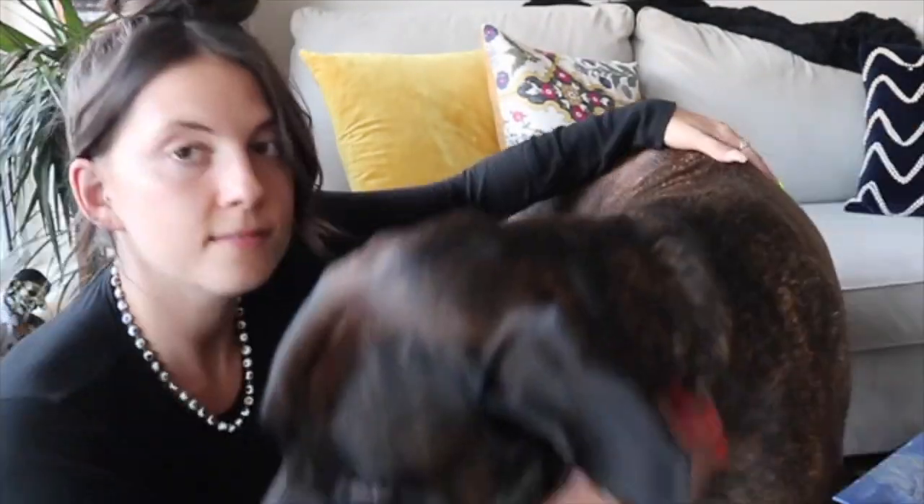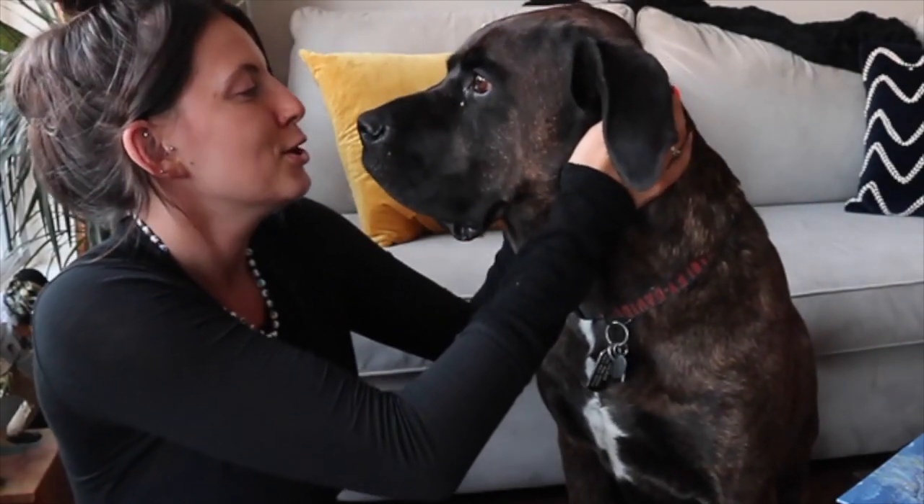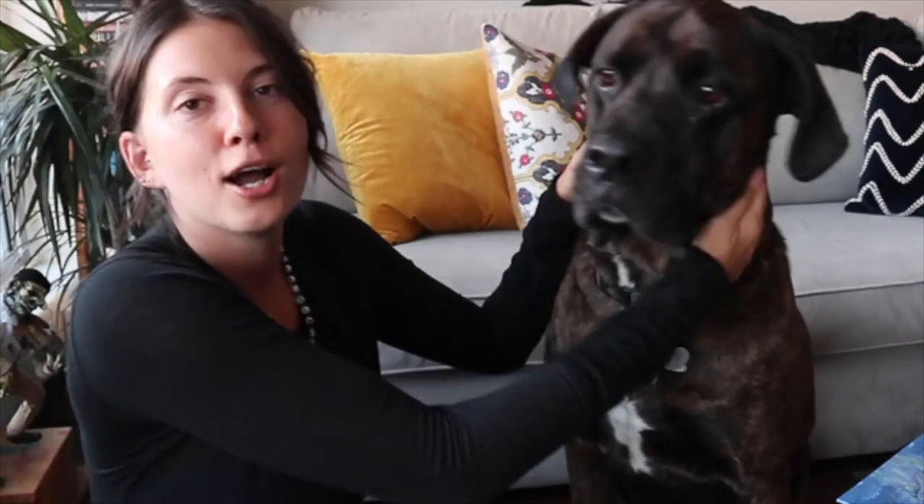Bear, come here. He's so massive. Come on over, show the people. Sit. Yeah, this is Bear, as you can tell. Oh, look at him. He's so cute. Love him, and I'm so excited to have him for the week.